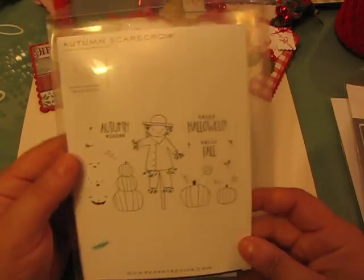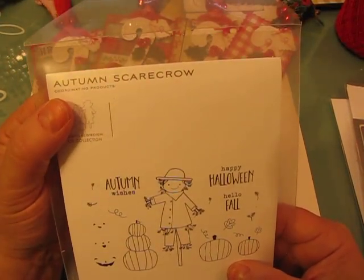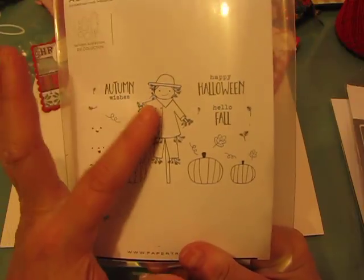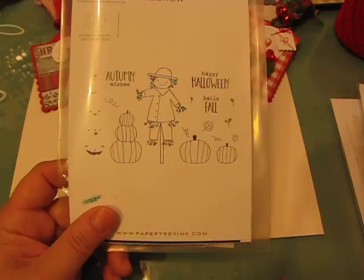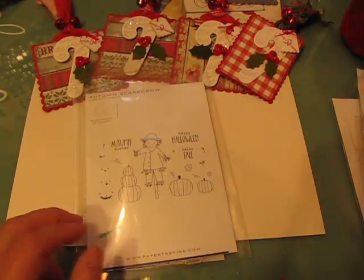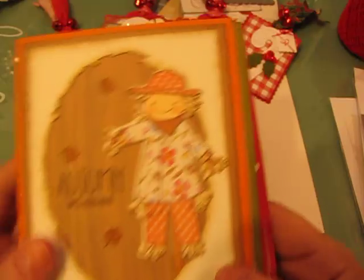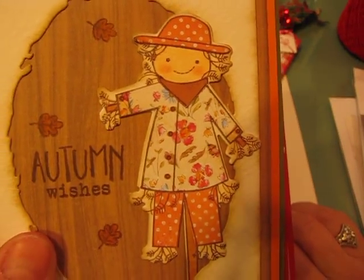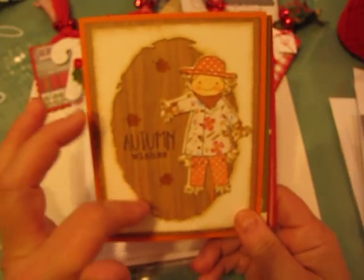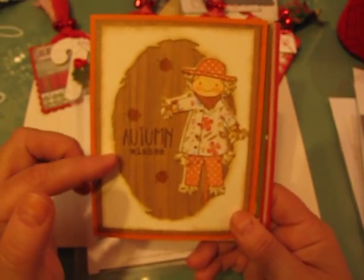Moving on to fall — I had to get this stamp set. It's a Paper Trey Ink set designed by Heather Nichols and it's called Autumn Scarecrow. When I saw all of the design team at Paper Trey Ink using this set I just fell in love with it — I think it's the cutest set. I paper-pieced the scarecrow; if you follow me on Instagram I posted a picture of these. I made a bunch of them, and then I'm going to show you the cards I ended up creating. I made this window with a new die set from Paper Trey Ink — a set of ovals.